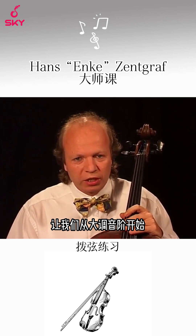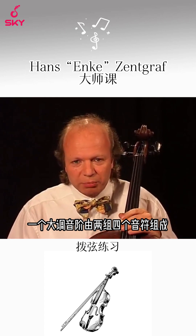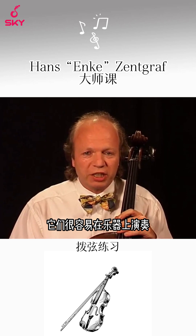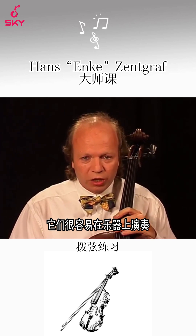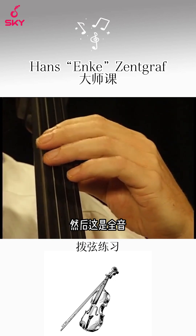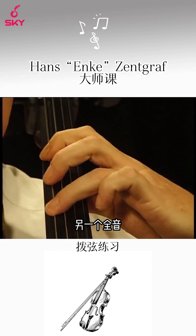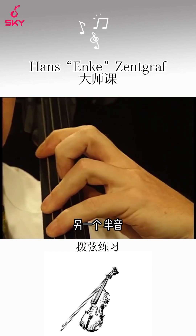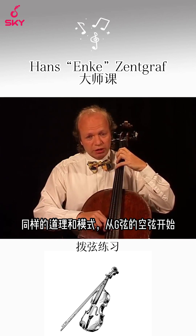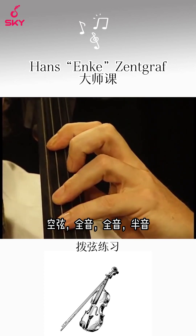Let us start working on a major scale. A major scale consists of two identically built groups of four notes — two tetrachords. They are very easy to perform on our instrument. You have the open string C, then a whole tone, another whole tone, and a half tone. And then the same pattern on the G string: open string, whole tone, whole tone, half tone.